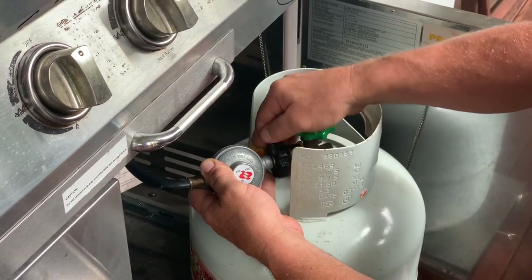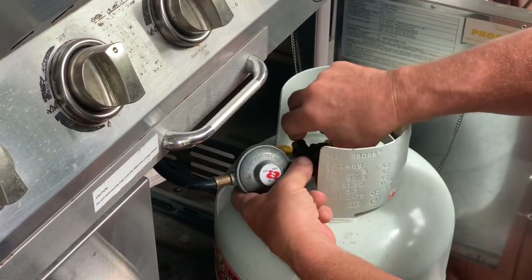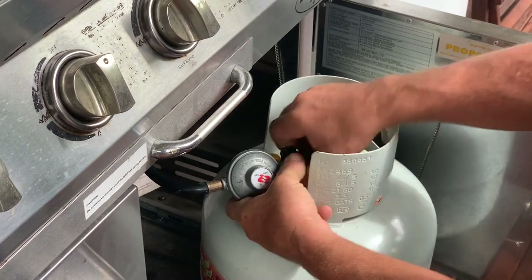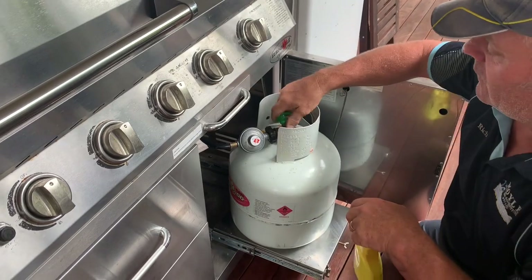This has got a hand-tightening nut on it right here — just nice and tight, hand tight. Then once that's done, turn your gas bottle on.